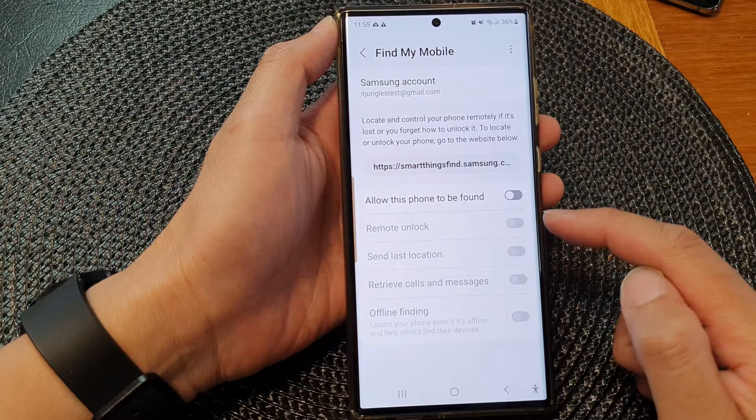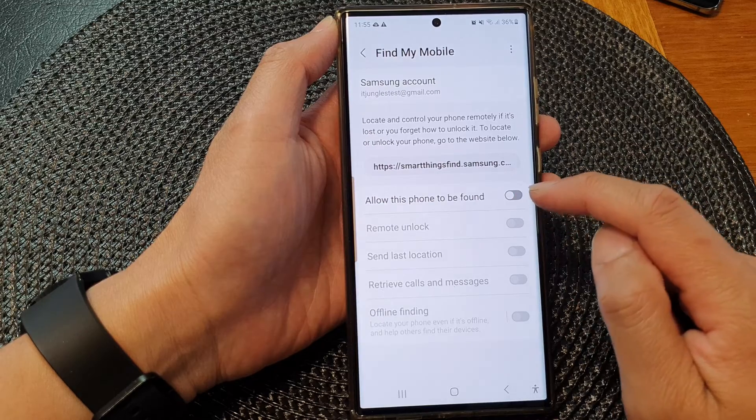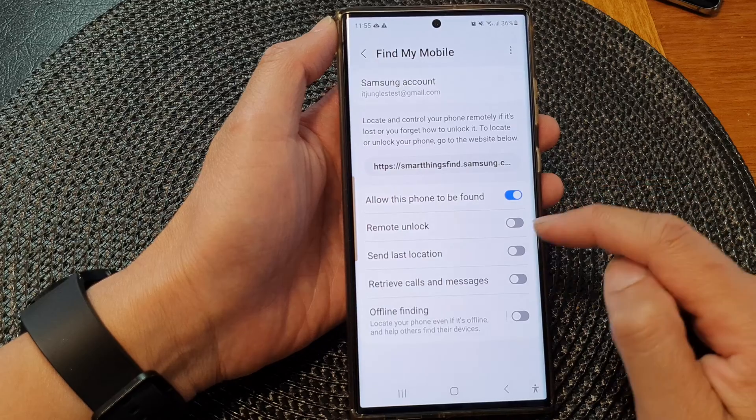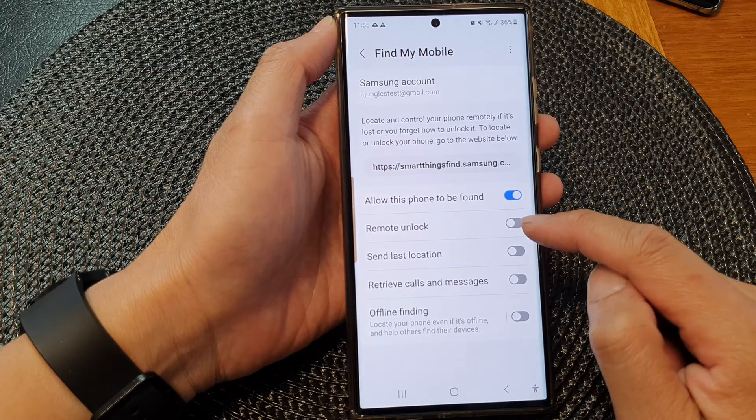Now to use remote unlock, we need to turn on Allow This Phone to Be Found. So tap on the toggle button to switch it on. Then go down and tap on Remote Unlock.